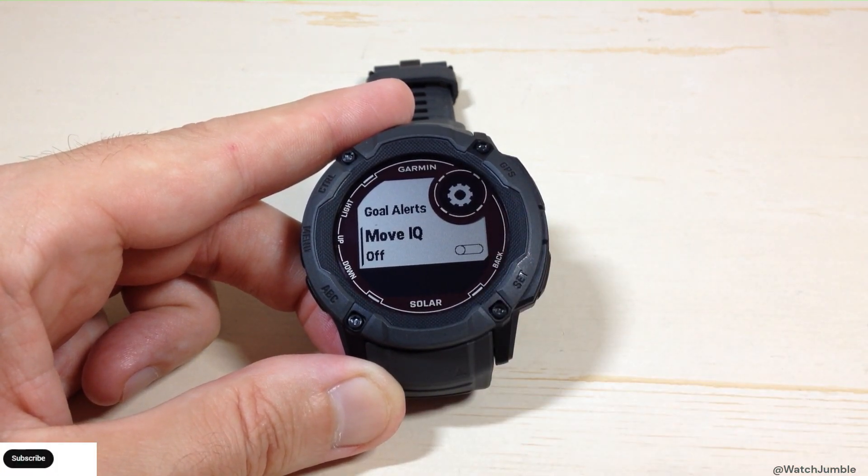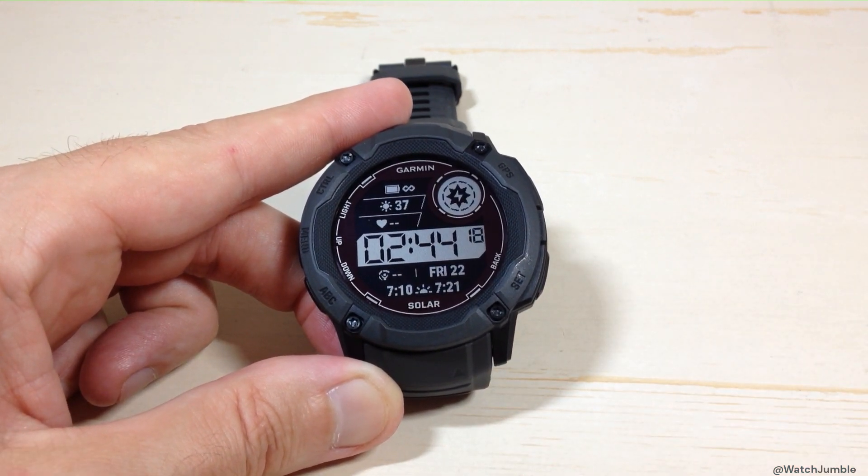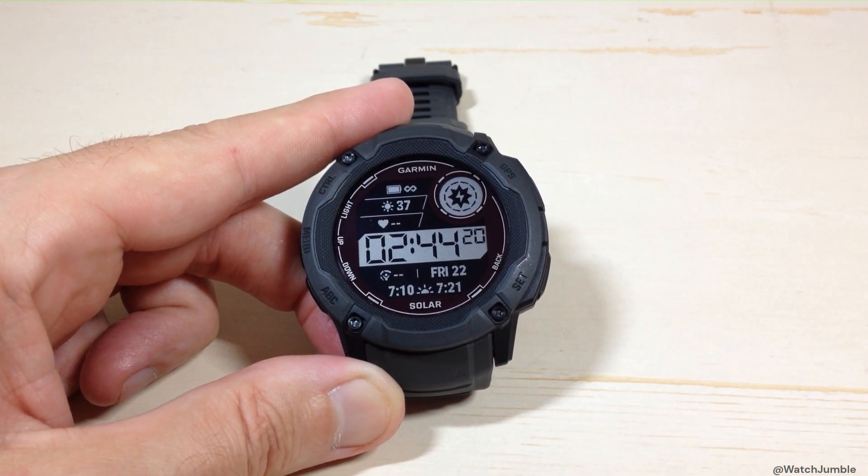Anyway, that's the Move IQ feature. Once you've got it set, you can simply press the back button a couple of times to get back to your main watch face. And that's how you turn on or off Move IQ on the Garmin Instinct 2X Solar Watch.